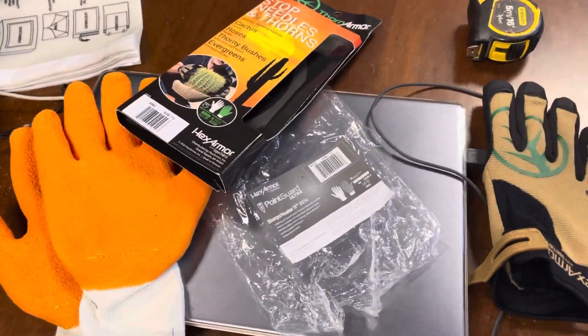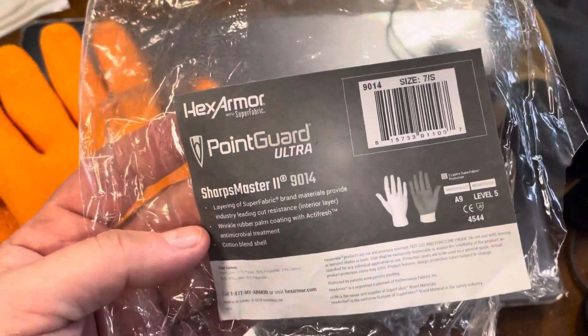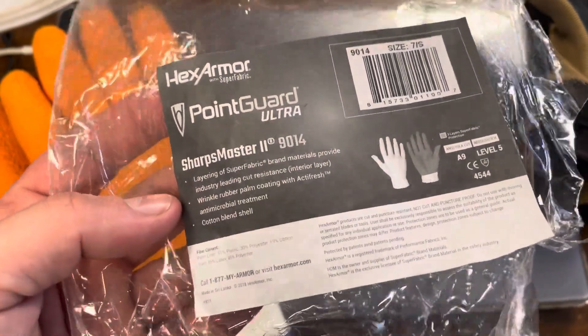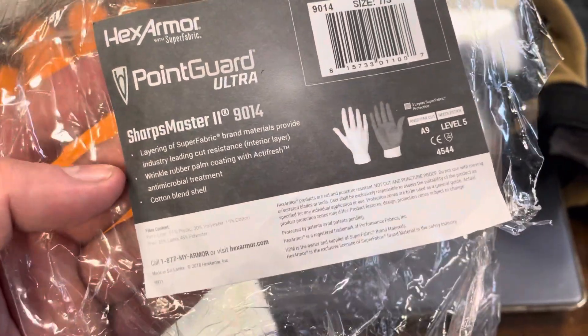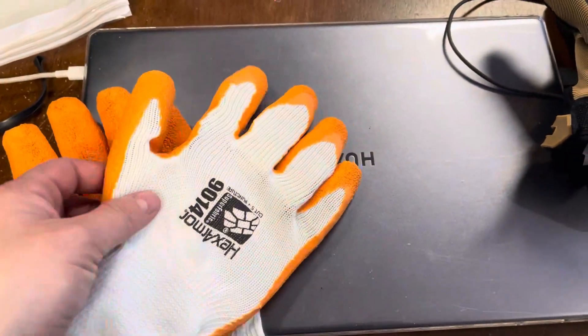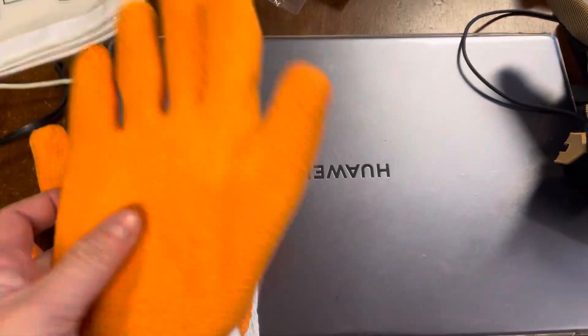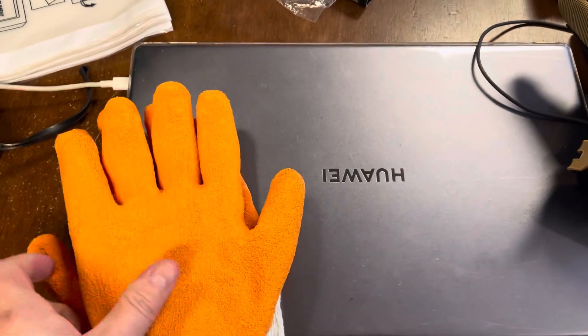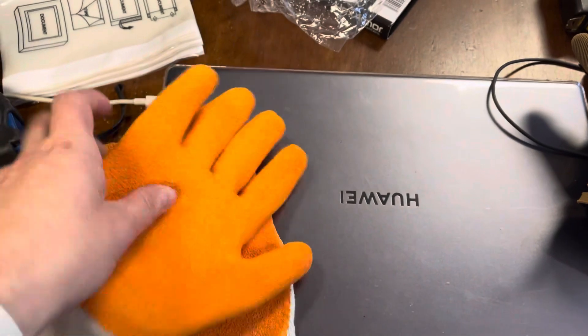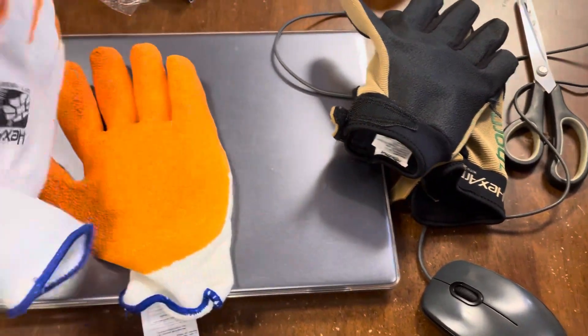I also got another pair — these are the HexArmor PointGuard Ultra. The usual kind of stuff. It's really, really hard at the front as well, and it looks like it's quite exposed to the thorns similarly. It's just really hard — I kind of don't like it for how it's going to perform, but that's just my initial thoughts on the unboxing.